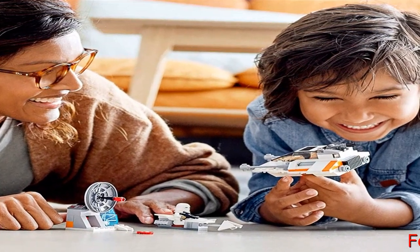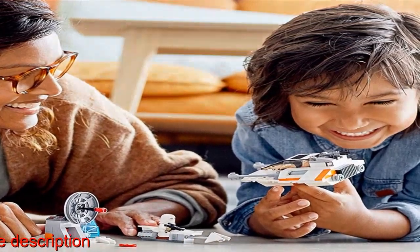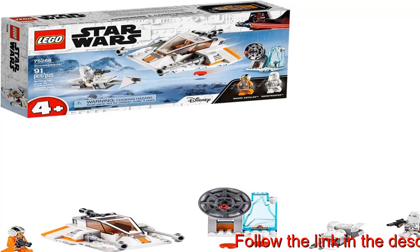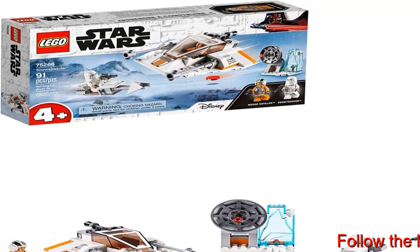Two minifigures are included: Star Wars rebel pilot hero Wedge Antilles and the Snow Trooper with weapon, to inspire extra play possibilities. The defense station has a laser disc shooter for Wedge Antilles, and kids can use the building bricks to build creatively with other LEGO Star Wars sets.